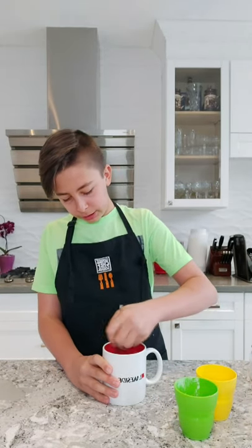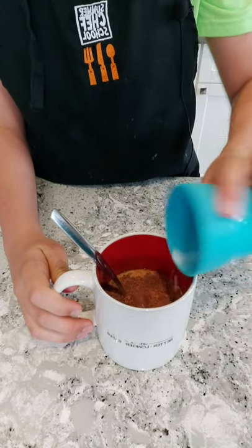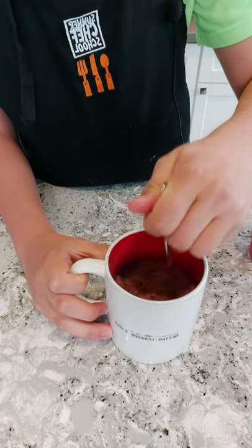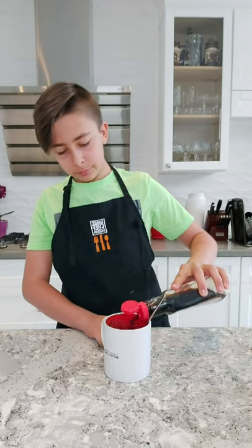Using a fork, give it a quick little mix. Once it's well mixed, add six tablespoons of 2% milk and two tablespoons of vegetable oil or canola oil. Now mix it once again, then add a splash of vanilla extract.